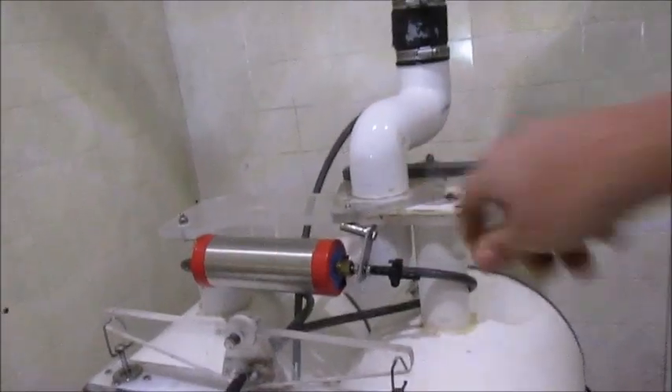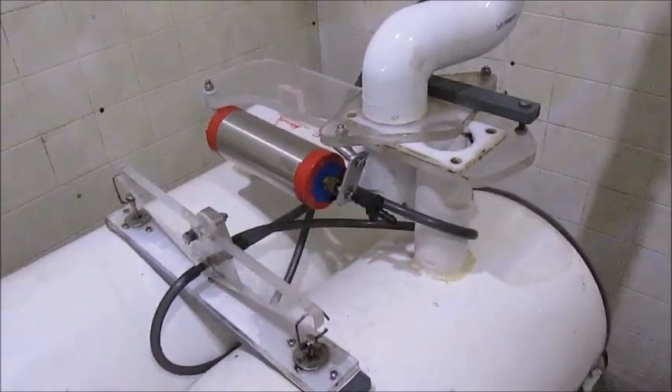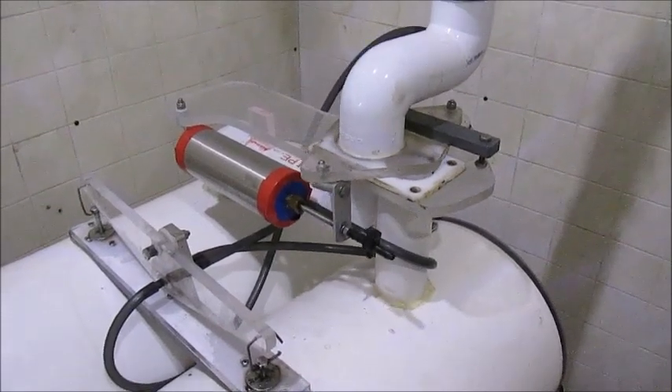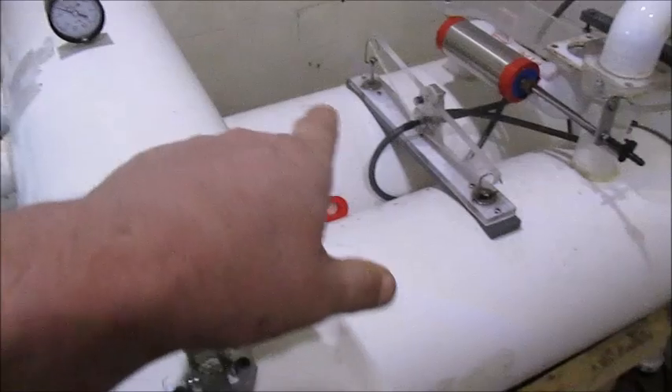The vacuum actuator switches that valve a little bit. There it goes - it releases the vacuum on the tank that's full. And these are just flapper valves - once the vacuum is released, the weight of the sap in the tank pushes the sap out.